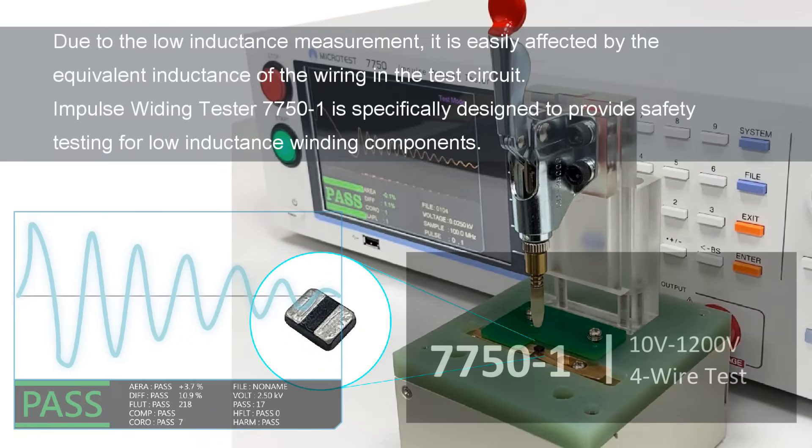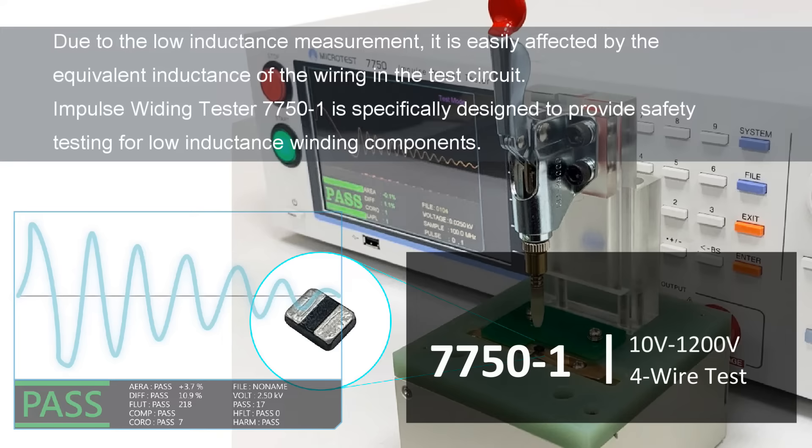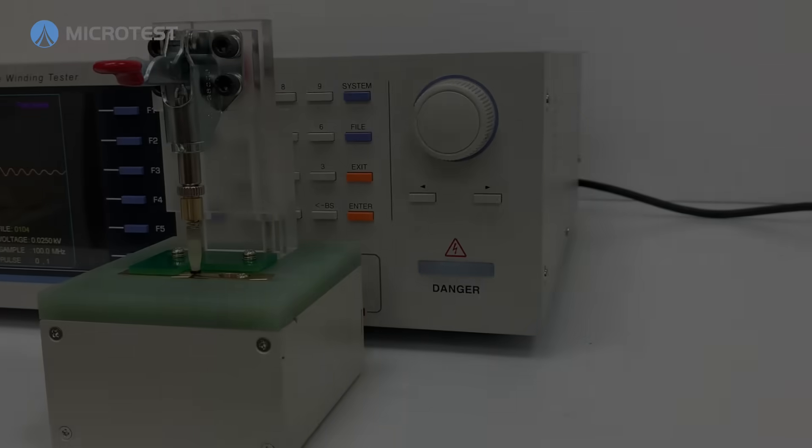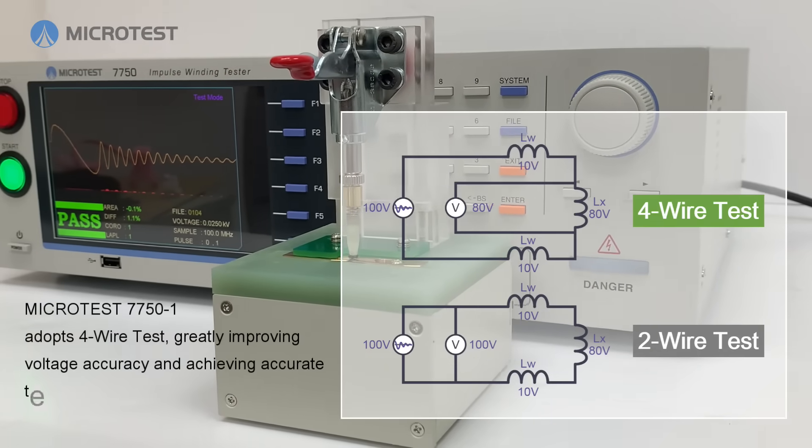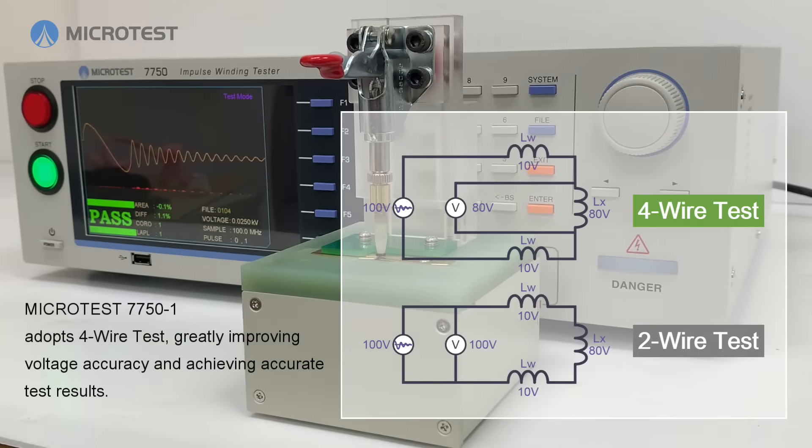The Micro Test 7750-1 can be used to test low inductance winding components with a minimum inductance down to 0.1 microhenry. The four-wire test function allows for precise measurement of integrated molding inductors.